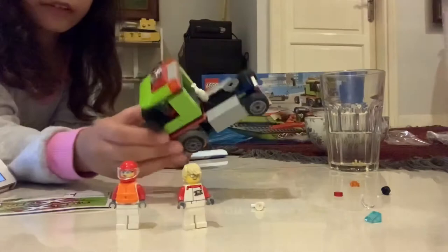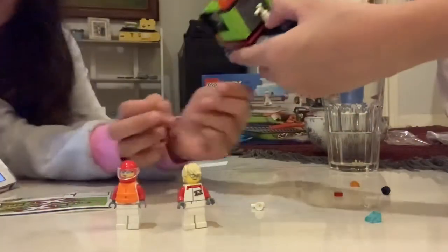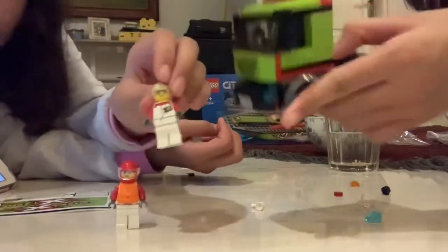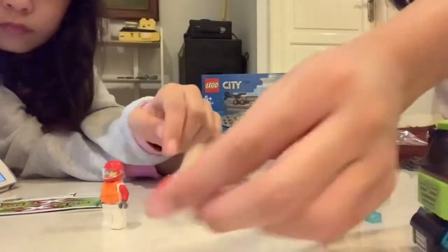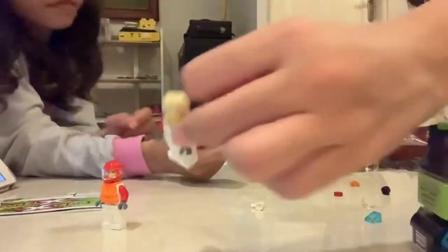Okay, so the truckie transporter is done. We also switched the girl's hair because it looks weird if this girl has the surfer hair, so we switched it up. We made the girl the driver.